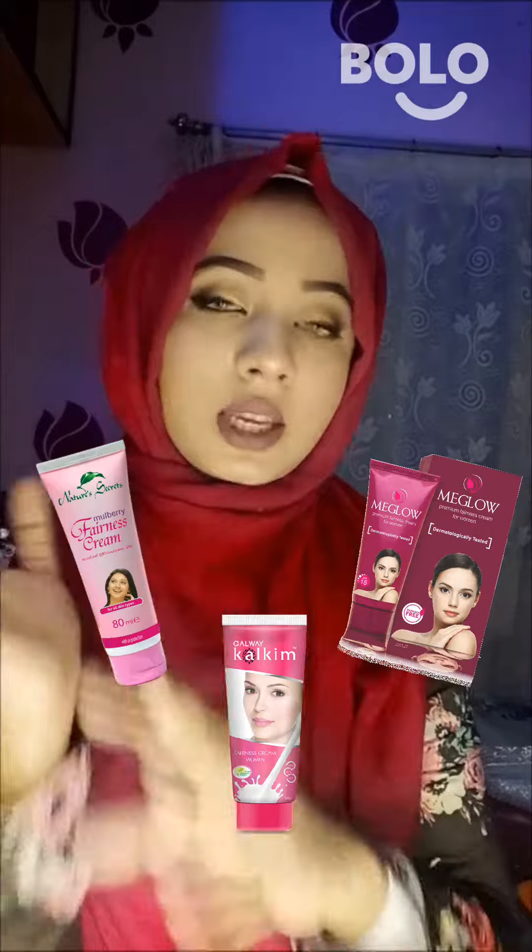These creams — this cream, that cream — none of them will give you any benefit. Instead, go home and cut tomatoes and apply them on your face. You can remove the fresh pulp from the tomato and use it on your skin to help clear and remove tan.